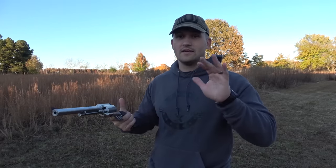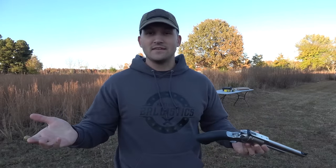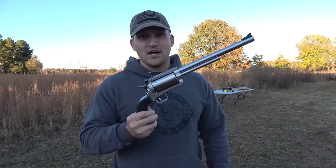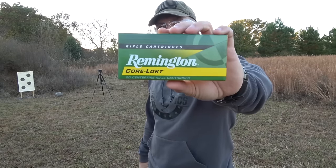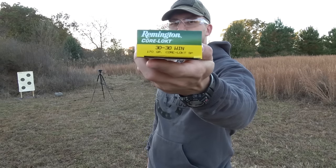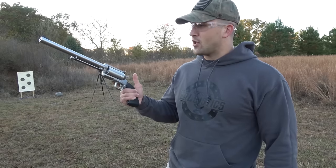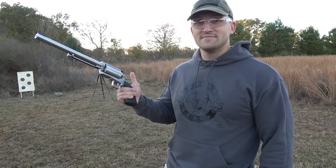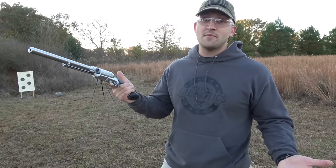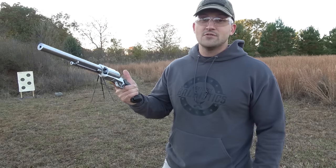I have not shot it yet. I never shoot a new gun unless I have you all out here with me, because it's fun that way and I like to share that with you. So we're going to get this thing loaded up and take our first shots. Today we're just going to use some common ammunition — Remington 30-30 Winchester 170 grain Core-Lokt. We've got five loaded up. First we want to figure out our point of aim with this handgun, so I have a paper target set up at about 10 yards.